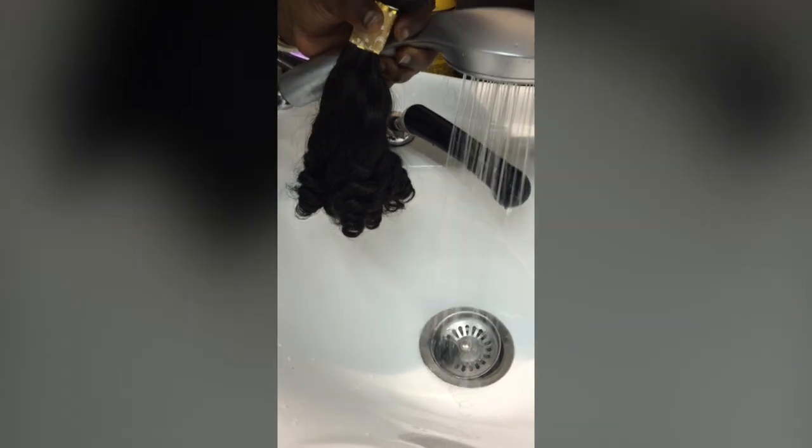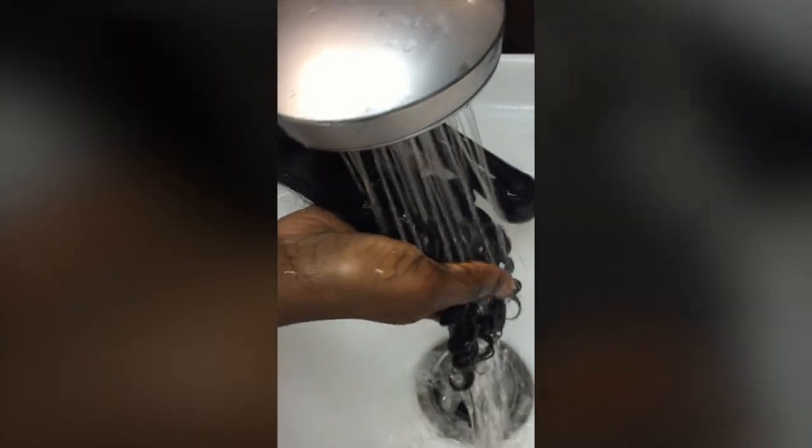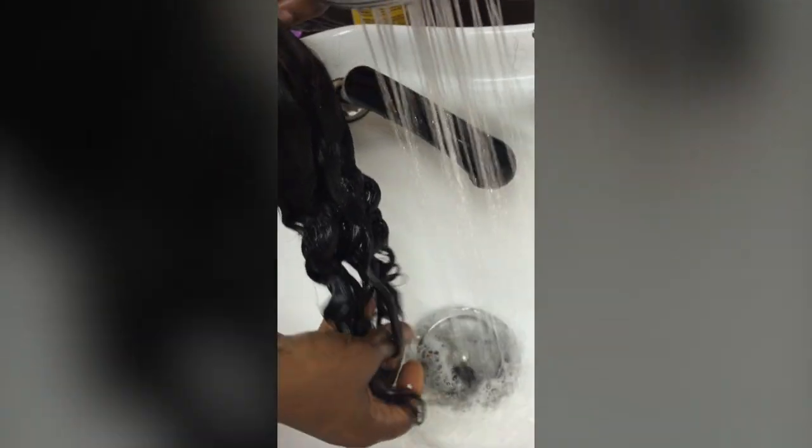I'm just going to rinse one now to show you what it looks like when it's wet. This is the one I'm going to put at the bottom. When it's wet it really looks lovely — water wavy. But when you want it really bouncy, don't wet it yet. I'll use it for maybe a week or two bouncy, and then wet it just to change the style a little bit without changing my whole weave.